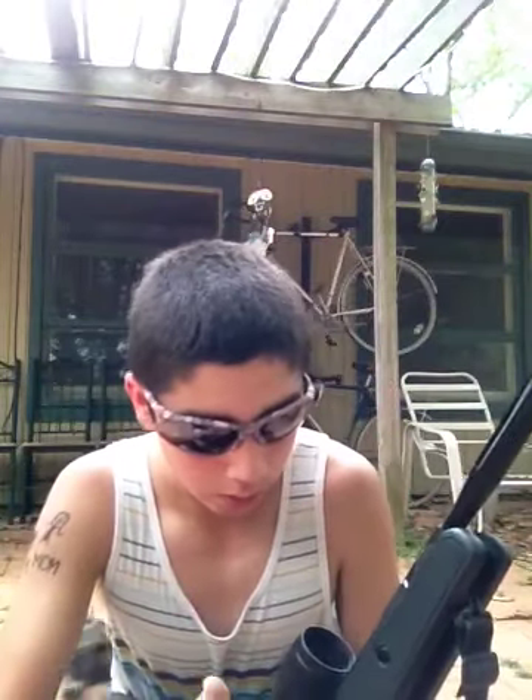Alright, hey guys. I'm doing a review on this great air rifle I have — the Benjamin Air Rifle Trail MP .22.